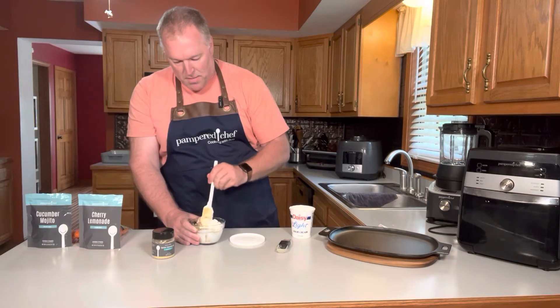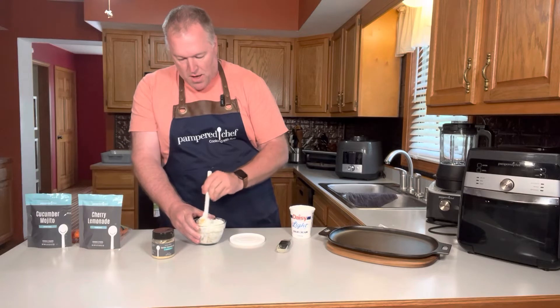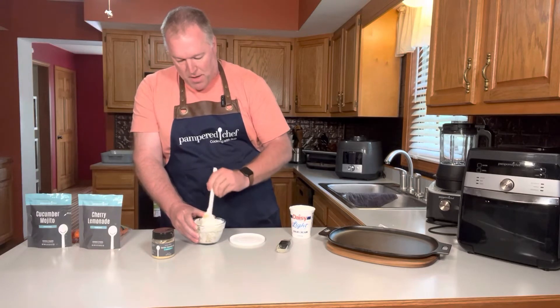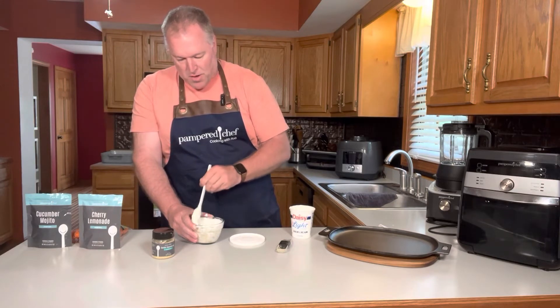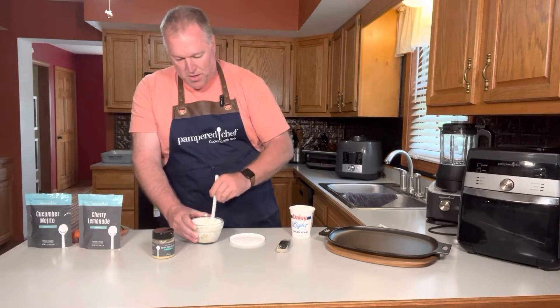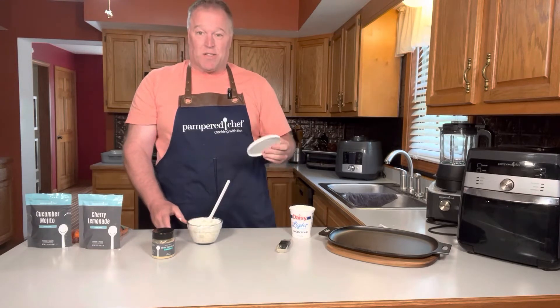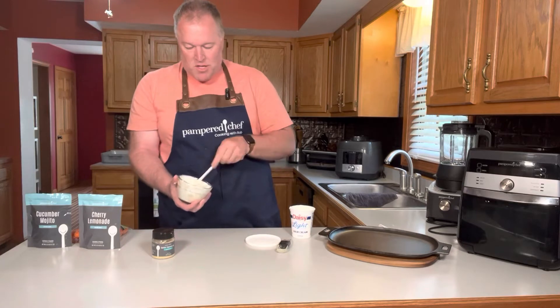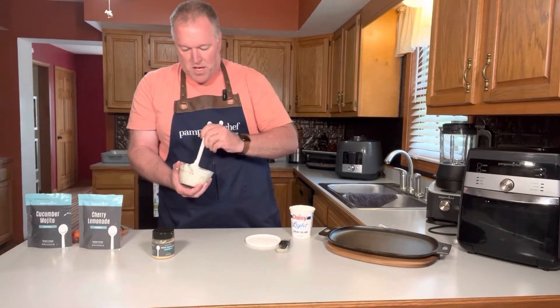I love these prep bowls. I've got the one-cup size, two-cup, and there's a three-cup as well. Those come in really handy when I'm chopping vegetables for a recipe, or keeping things like onions or green peppers in the fridge to put in different dishes. It comes with a lid, so it's a nice sealable dish I can throw in the refrigerator. I'm going to taste this dip in a second.